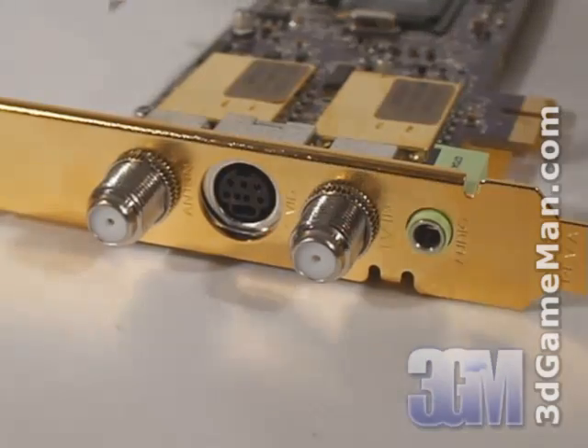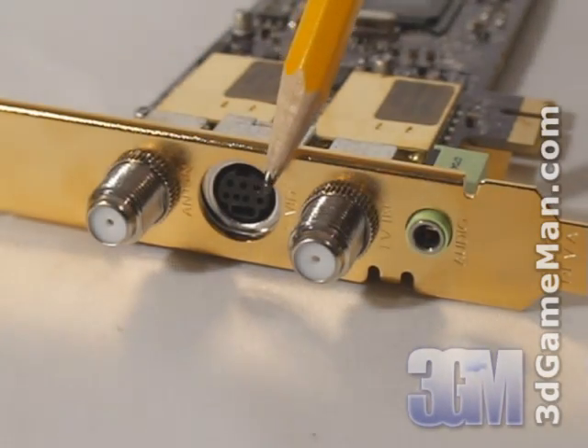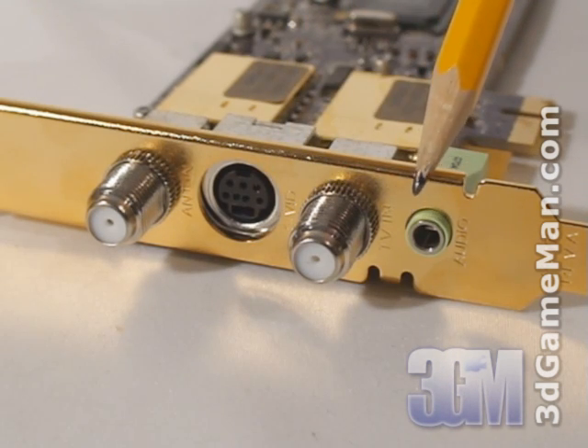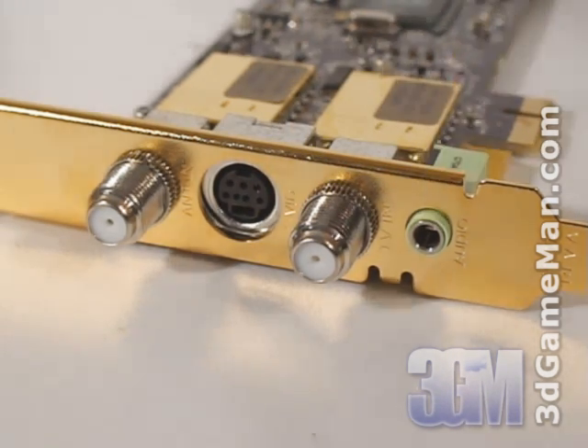Here are the connections: antenna in, S-Video or input adapter in, TV in, and the 3.5 millimeter stereo audio input.